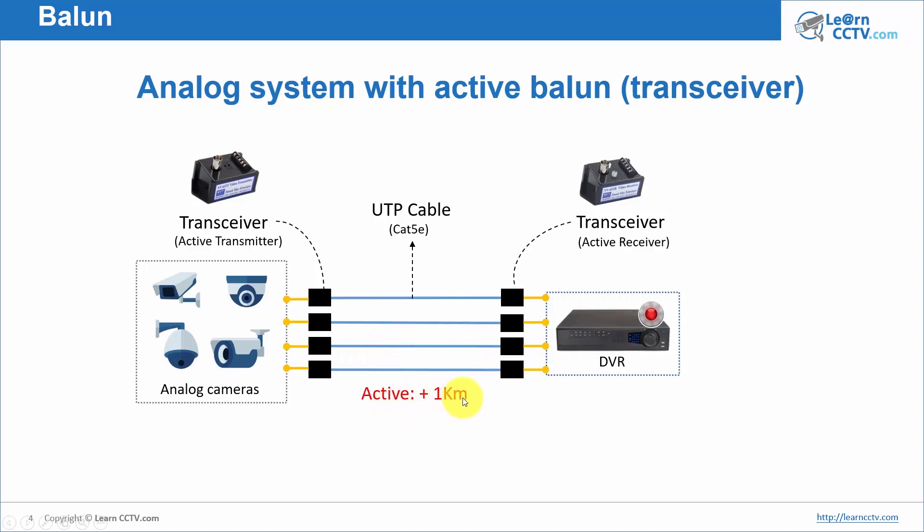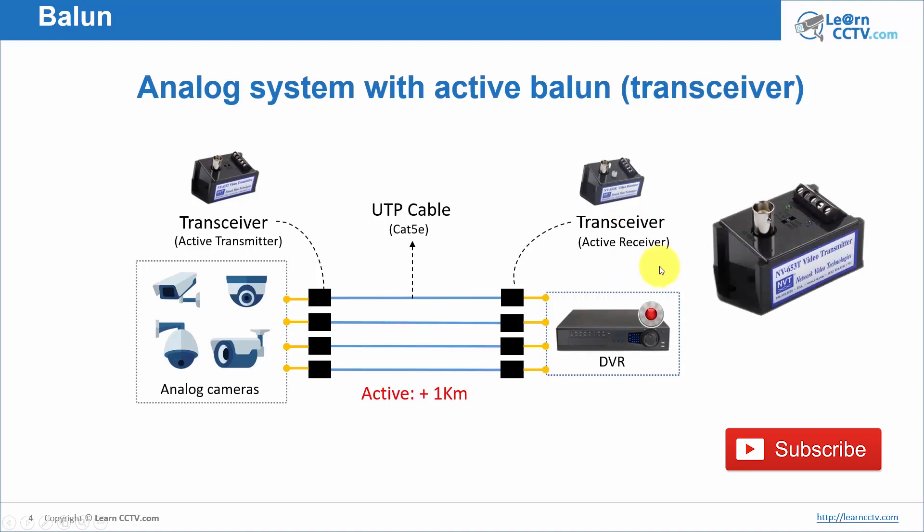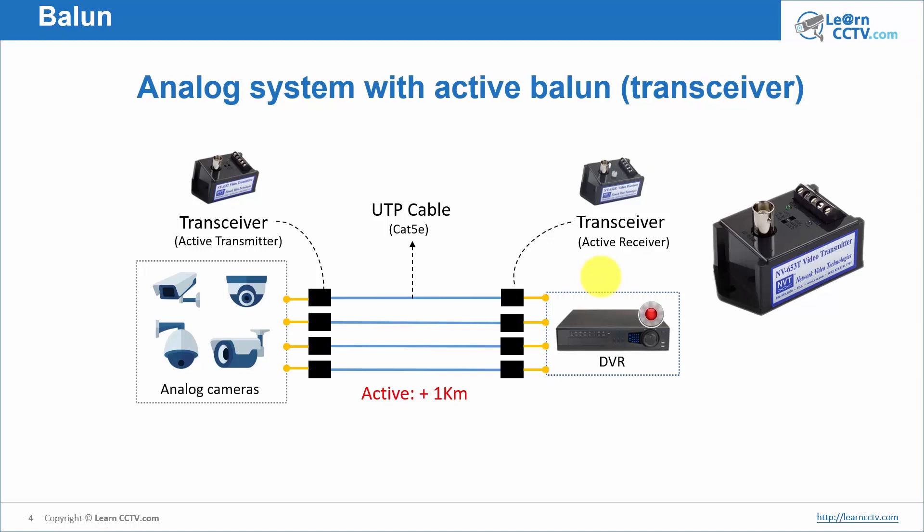With active models you can go up to one kilometer — again, depending on the quality of cables and transceivers you're using. A good brand to buy from is NVT; they are top in this kind of stuff and a great manufacturer of these devices. Of course other brands exist in the market, but NVT is a pretty good one. Because they're active, you must connect a power supply to each one.